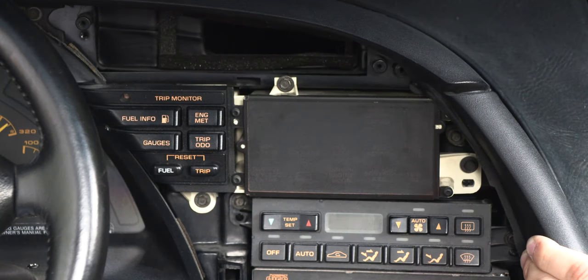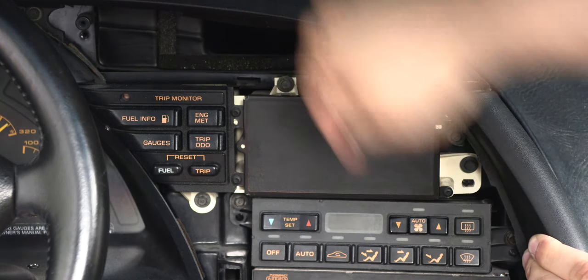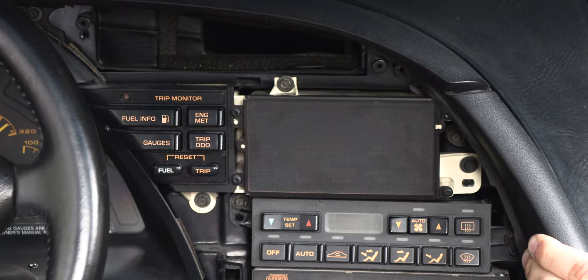The Digital Information Center is held in by three screws. These are 9/32 of an inch. They're located here, here, and here. We'll go ahead and remove those.